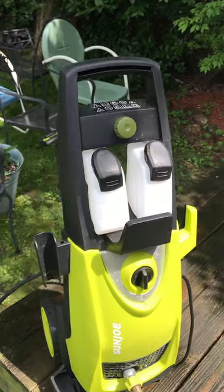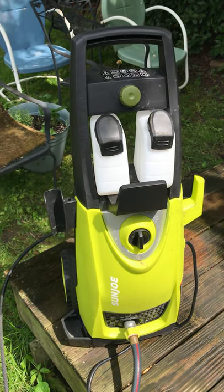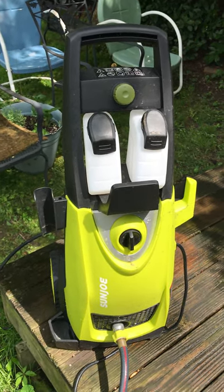My son's power washer wasn't running at all and was doing a pulsating thing. A lot of people say that they're having the same problem.